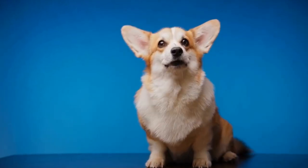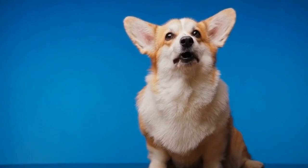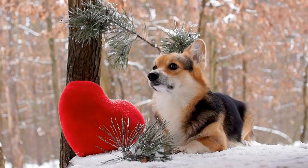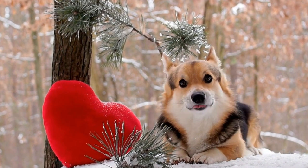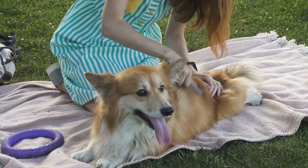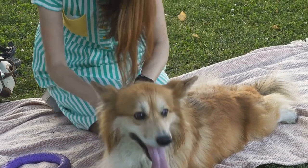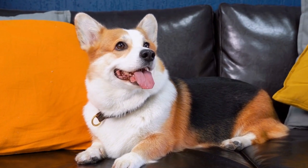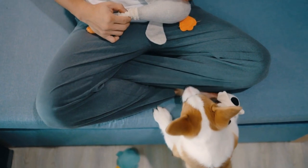Seven: introduce distractions gradually. As your Corgi becomes more confident in the backyard, gradually introduce distractions such as toys or mild noises. This will prepare them for walking in more stimulating environments and teach them to focus on you during walks. Eight: take it to the streets. Once your Corgi is consistently walking on a leash in the backyard, it's time to venture out into the real world. Start with quiet streets or parks with fewer distractions and gradually increase the difficulty level. Patience and consistency are key during this phase of training.